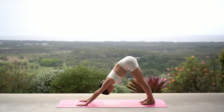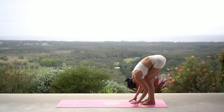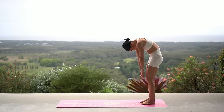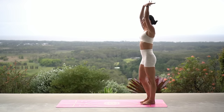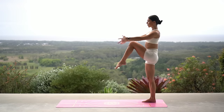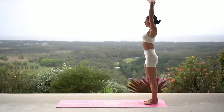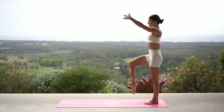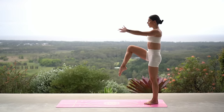Straighten your legs, press back to downward facing dog, then walk your hands back to your feet. Roll up to standing and reach your arms up to the sky. Let's take some high knees — lift and lift. Really nice job, really pick up the pace here, keep your energy levels up.